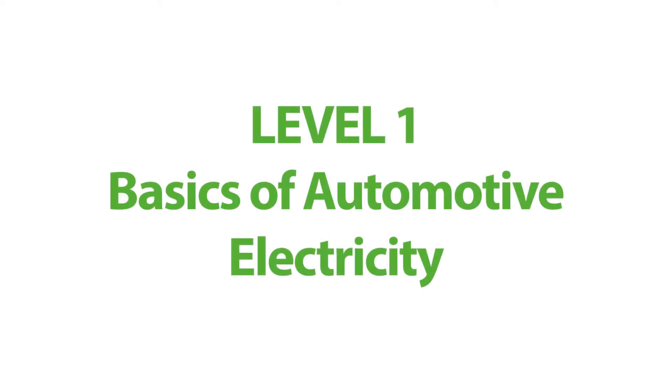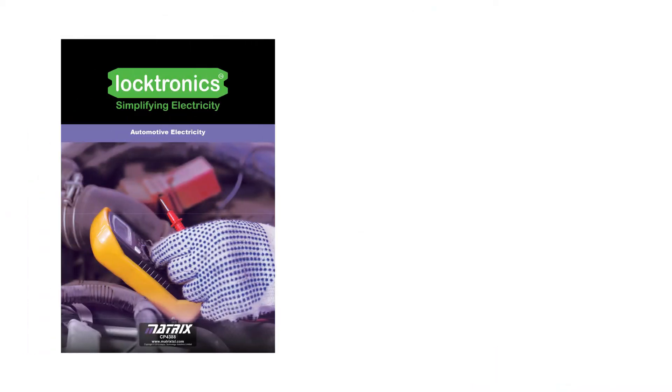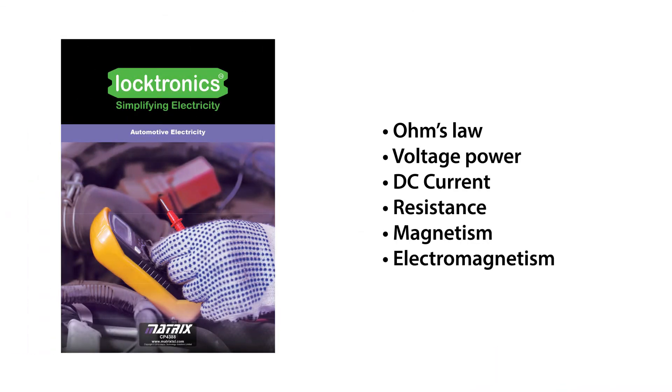Our Level 1 course, Basics of Automotive Electricity, allows students to understand the key concepts that underpin automotive electricity, including Ohm's law, voltage, power, DC current, resistance, magnetism, electromagnetism, and much more.